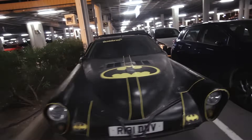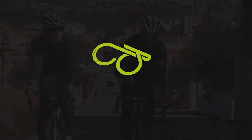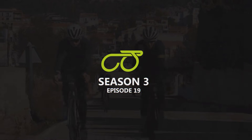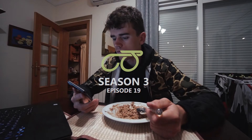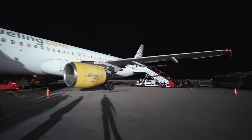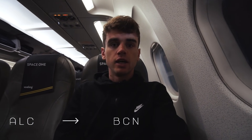Yep, the Batmobile is still here. First flight of the day, we're going from Alicante up to Barcelona.